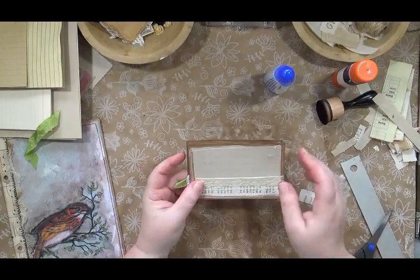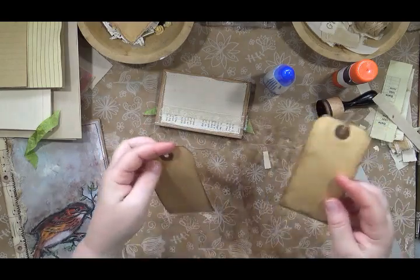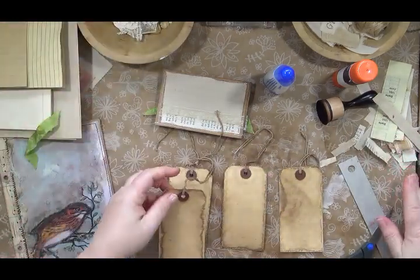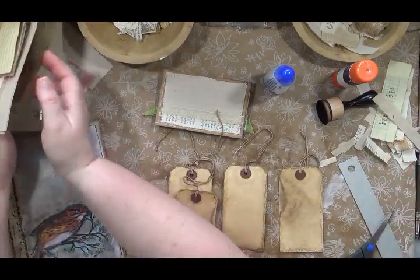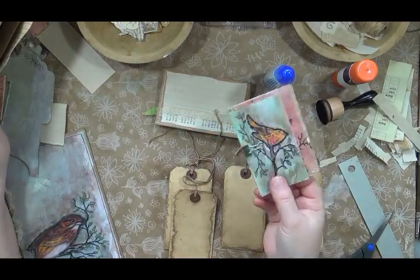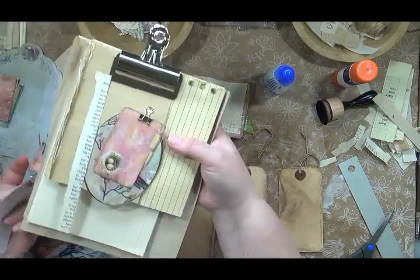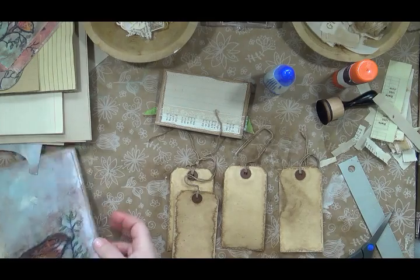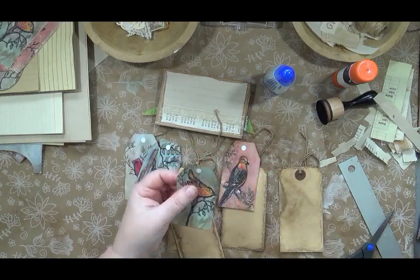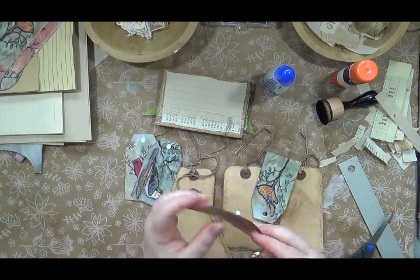I'm going to skip from this to some tags. I'm using standard shipping tags that have been pre-dyed with coffee — I've got four of them, because I believe there are four images in the kit for those medium-sized tags. I'm going to use those to do a little background thing. First I need to punch the hole using my hole punch.